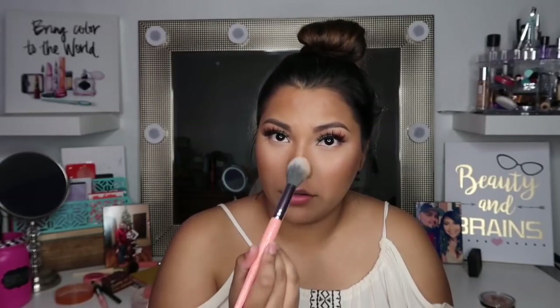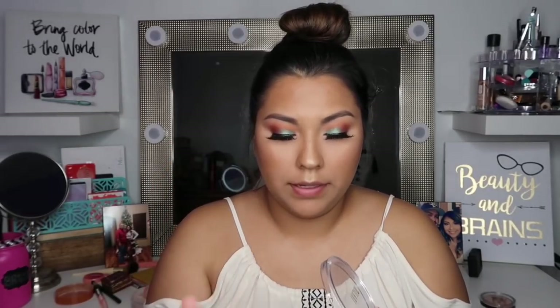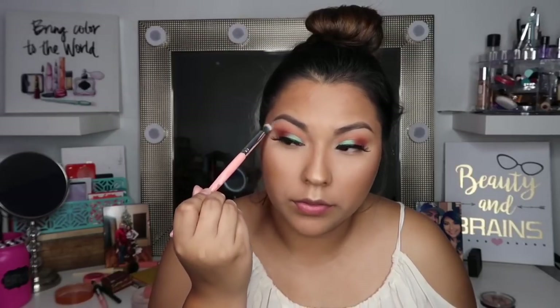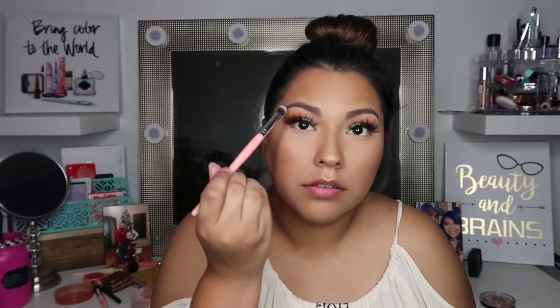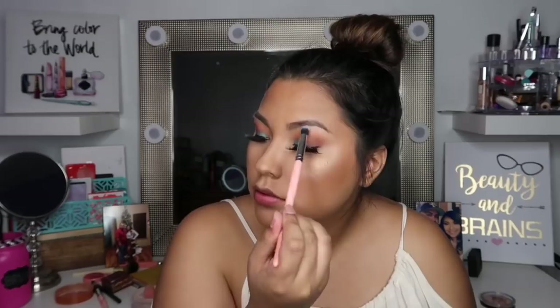I'm gonna go in and dip that and then put it on my cupid's bow — just grab whatever eye pencil I have laying around, dip it a little bit in the highlighter. I also like to grab a little bit and use that to highlight my brow bone. It just gives it such a pretty sheen right there. Same thing here.